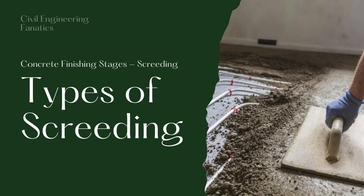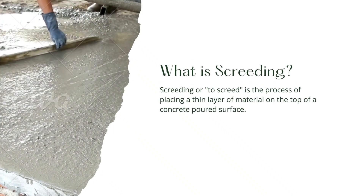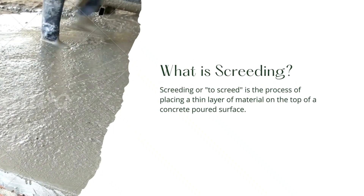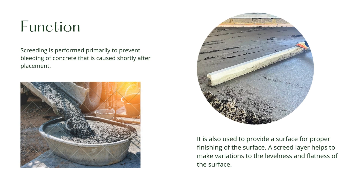Screeding, or to screed, is the process of placing a thin layer of material on the top of a concrete poured surface. It is the first process of finishing any flatwork to strike off or level slab concrete after pouring. Screeding is performed primarily to prevent bleeding of concrete caused shortly after placement. It is also used to provide a surface for proper finishing, and helps to make variations to the levelness and flatness of the surface.